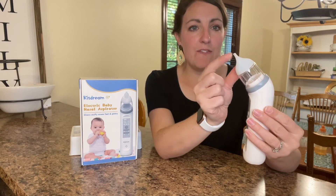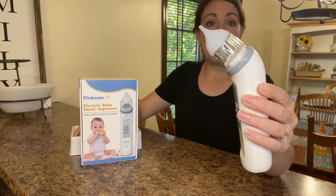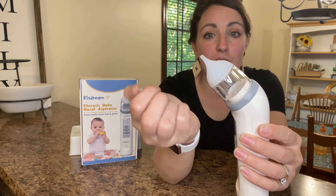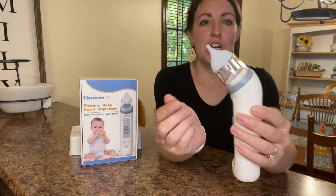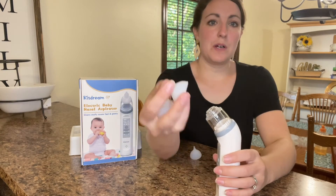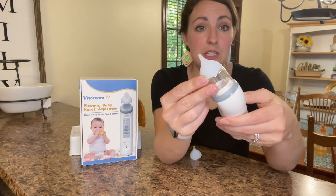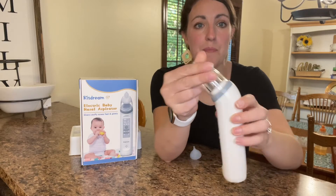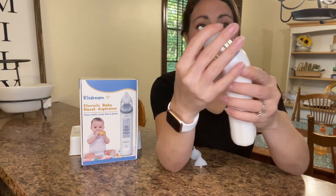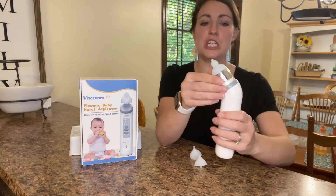It does come with three different size adjustable tips, and the difference is dependent on baby's nose shape and the age of your little one. You have the really thin small one for zero to six months, then from six months to a year old. It also depends on how congested baby is, and then you have up to two years old — which is not an option I've had with other ones that I've tried, so I really appreciated that.